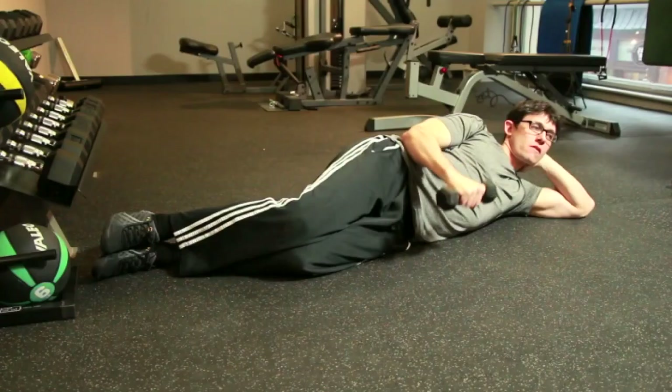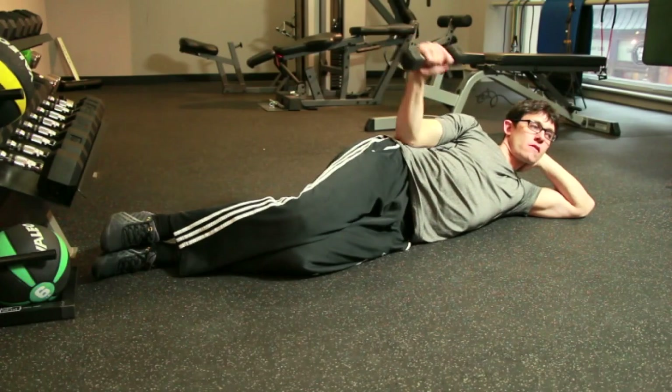Consistently doing this movement along with other rotator cuff exercises will protect your shoulder and greatly minimize your chances of injury.